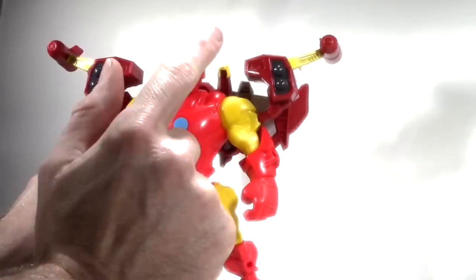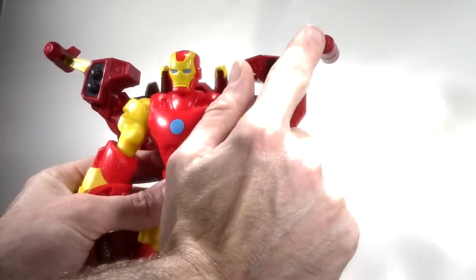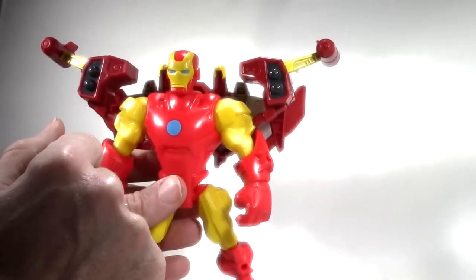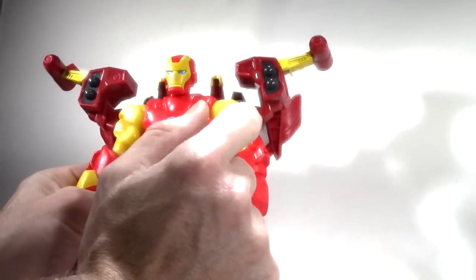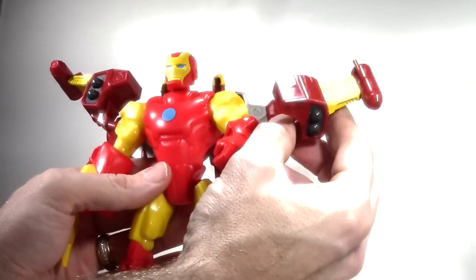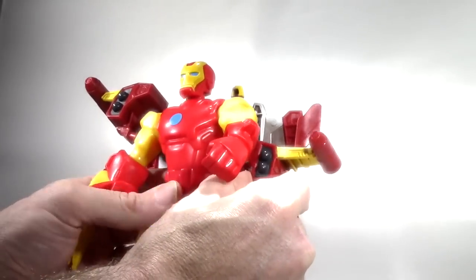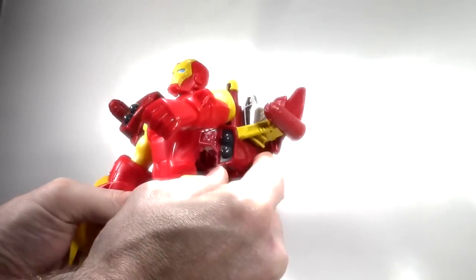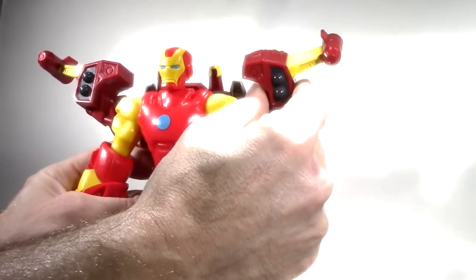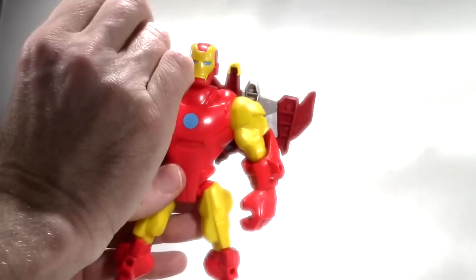He's also got these side rockets — or jets, not sure which — that are not removable. They look more like rockets to me and basically fit on the sides of his arms, though you can attach them anywhere on the figure where there's a hole — on his legs or anywhere. As depicted on the box, they go on his arms, and he comes with two of them.